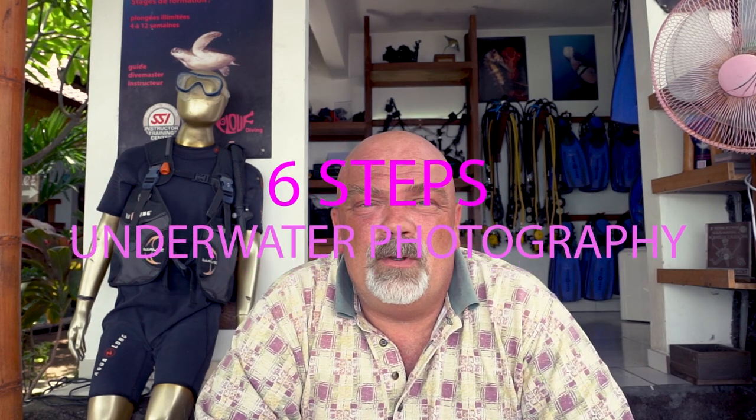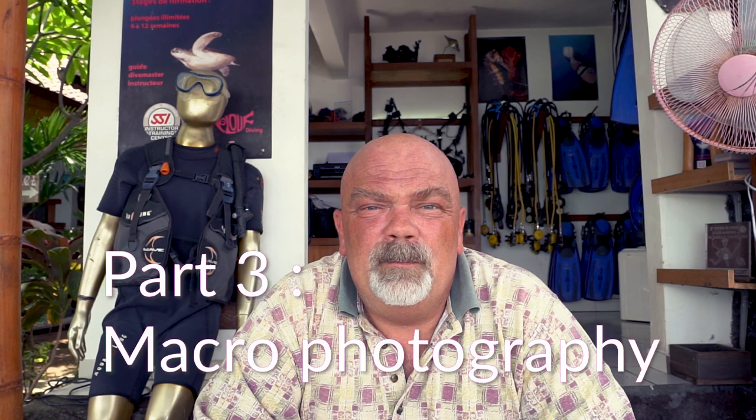Hello YouTube. Hello Wayan. Today is the 6 steps underwater photography, Part 3: Macrophotography.